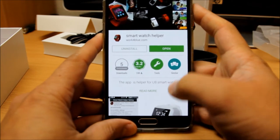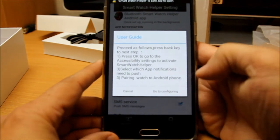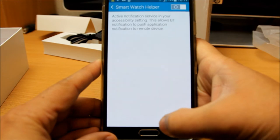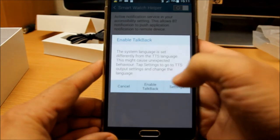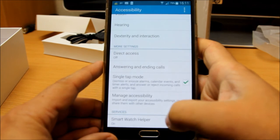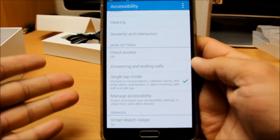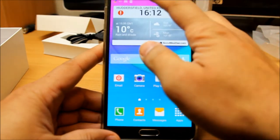Once the app is installed, I'm going to show you a couple of options you need to make sure you select. It's asking you for these things - you go to the configuration, then go into Smart Watch Helper Accessibility. Press that button, go to the top, and press yes to enable it. Enable the TalkBack as well. The instructions may vary a little bit, but all the information to access the watch will be available inside your Accessibility settings.